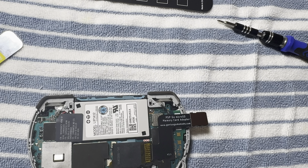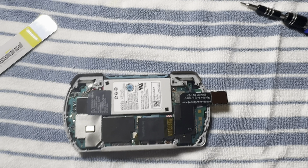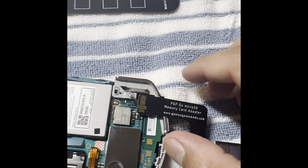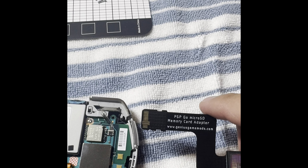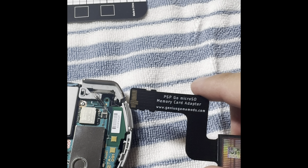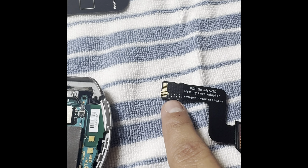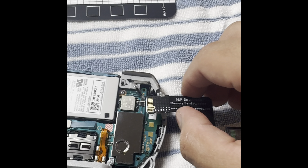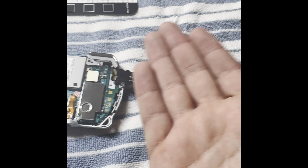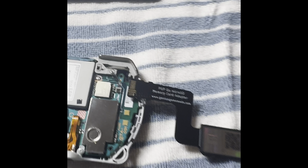I do want to mention that make sure you're putting this in just the way you see it, with these two nicks in the bottom — one, two — going in this way, and then after that it's just gonna get folded up like this.